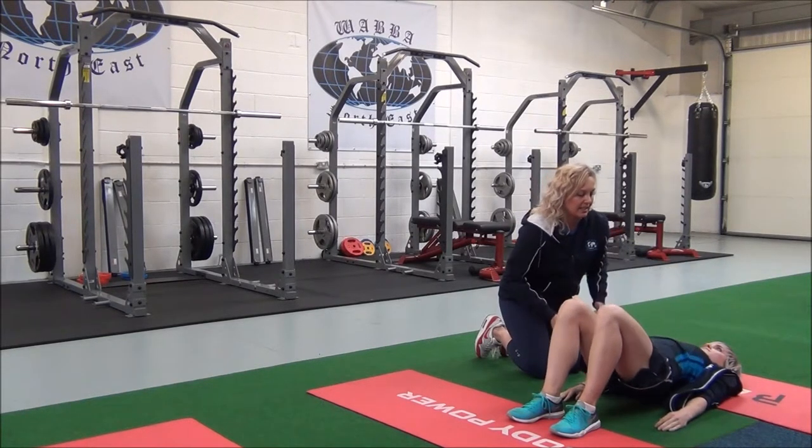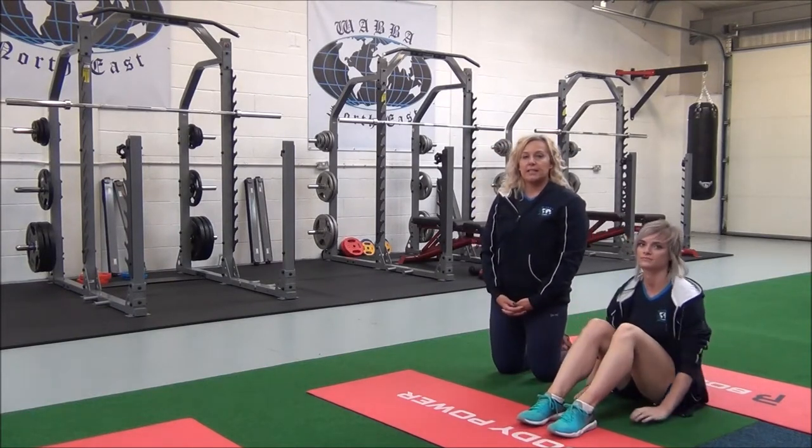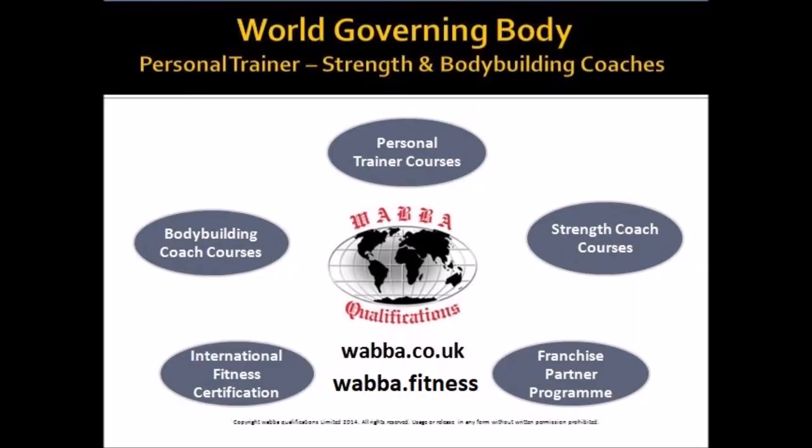So relax. Well done. You would hold this for 30 seconds, repeating two to three sets for best results. Just remember, always stretch your muscles when they're warm, after cardio or weights, and never stretch your muscles when they're cold. Thank you.